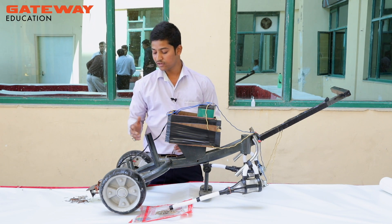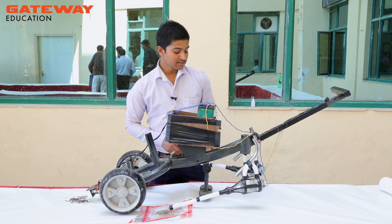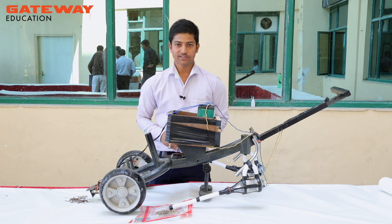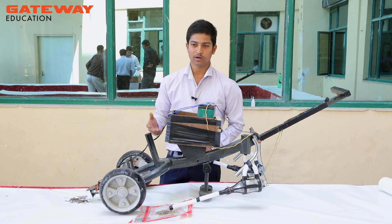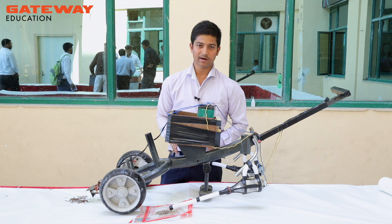Basically, this project works on the electromagnetic force created by the electromagnet and the suction pressure created by the vacuum cleaner. The operation is very simple. We can use it in labs, workshops, and industries for collecting different types of scraps, which are generally magnetic and non-magnetic particles.